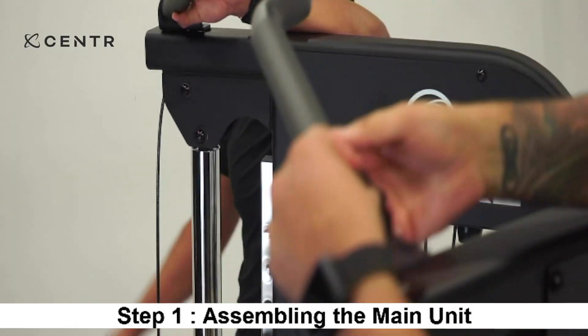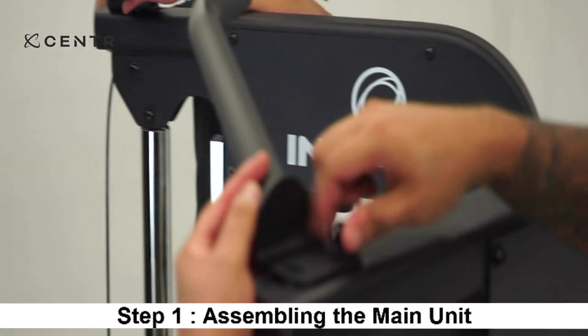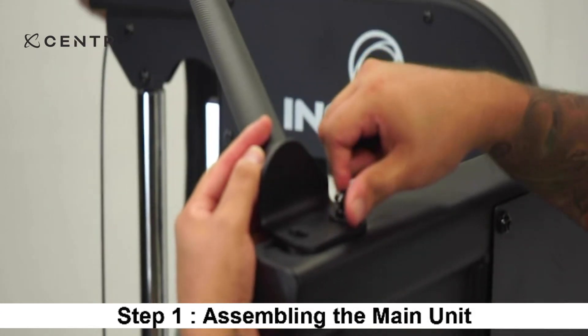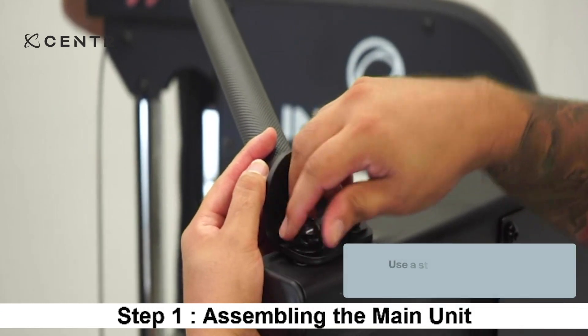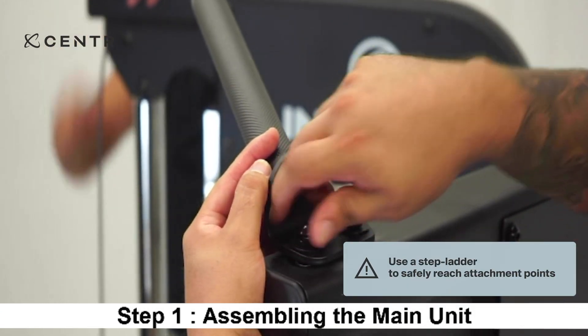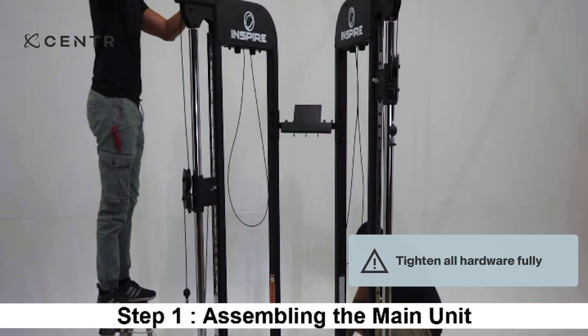Place the pull-up bar assembly on top of the right and left station. Secure each end with two M10 by 25 mm Allen bolts, two lock washers, and two washers. We highly recommend the use of a stepladder to safely reach the attachment point. You may now securely tighten all installed hardware at this time.